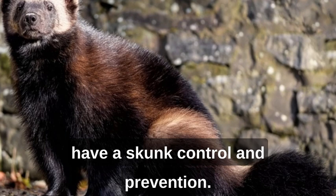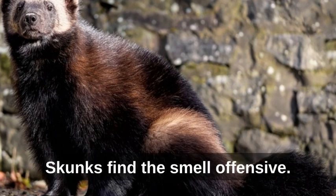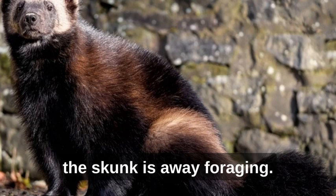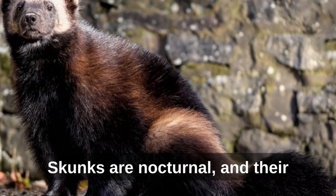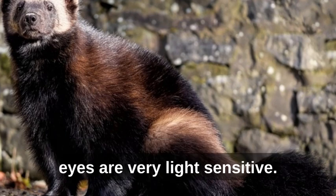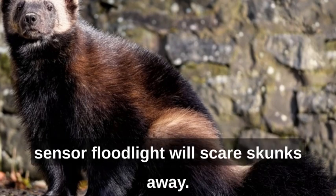How to keep skunks away: spray a mixture of castor oil and dishwashing detergent diluted in water — skunks find the smell offensive. Spray the area at night when the skunk is away foraging. Probably the best skunk repellent is a light. Skunks are nocturnal and their eyes are very light-sensitive. A bright light or a motion sensor floodlight will scare skunks away.